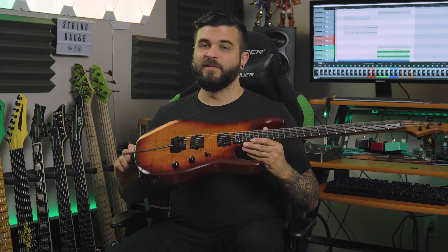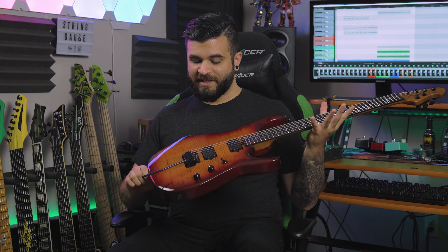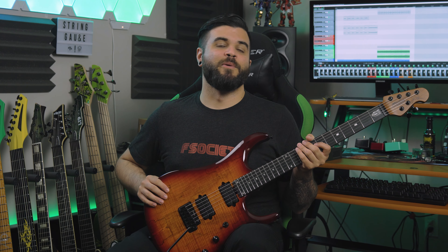What's up everyone, Andrew Bainer here and on today's video we are going to be taking a look at the brand new for 2021 Sterling JP150. This is the variation with a spalted maple top and DiMarzio Crunch Lab and Liquifire pickups. I'm going to talk more about the specs, my opinion on the instrument and all of that good stuff very soon, but first and foremost I always like to show you how this guitar sounds in a full demo mix.